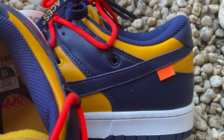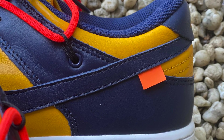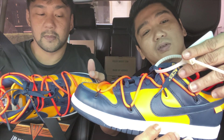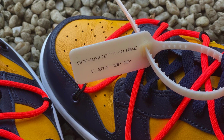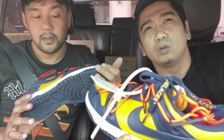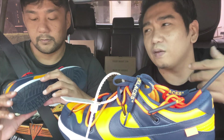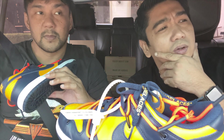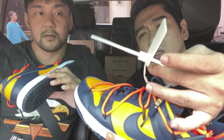And then the orange tag of Off-White over here. And, of course, this zip tie, which I haven't taken out yet. This is, I think, the only white zip tie of Off-White — if I'm not mistaken, this is the only white one. Normally it's red, then they had the felt green. I think this is the only white one.